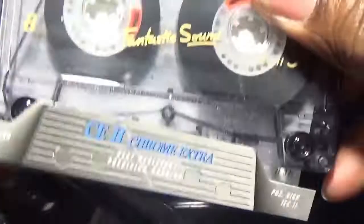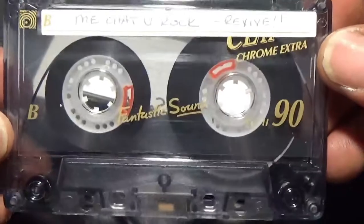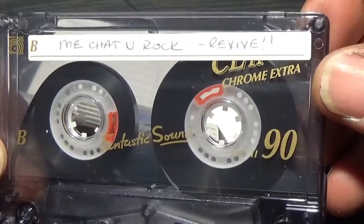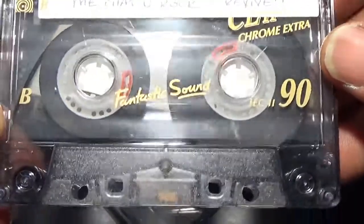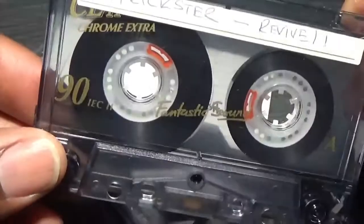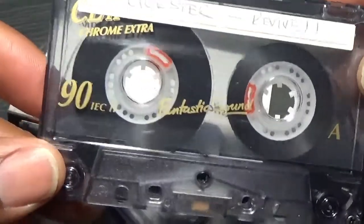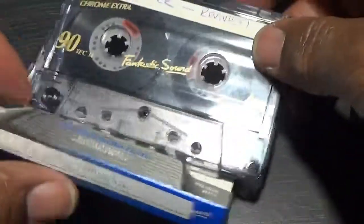No idea about this one - if anybody knows who makes these tapes, put a comment down below. I can't make it out - it's just 'CD2' on there and I'm not sure. If you know, let me know.